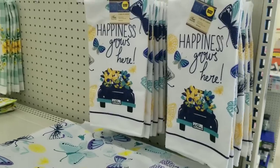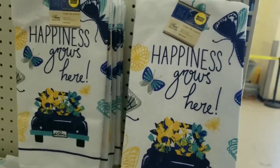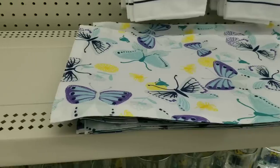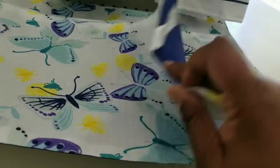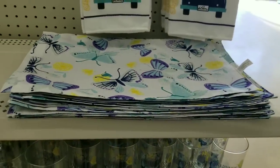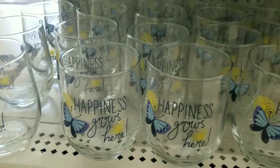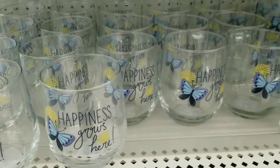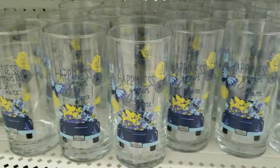Another set they have is mainly in navy blue with 'happiness yours' on it. I love these - they're really pretty with the farmhouse truck and all of the butterflies. They did have butterflies on the placemats as well with that solid blue background, which is fun. They also have these drinking glasses with those same butterfly patterns on them.